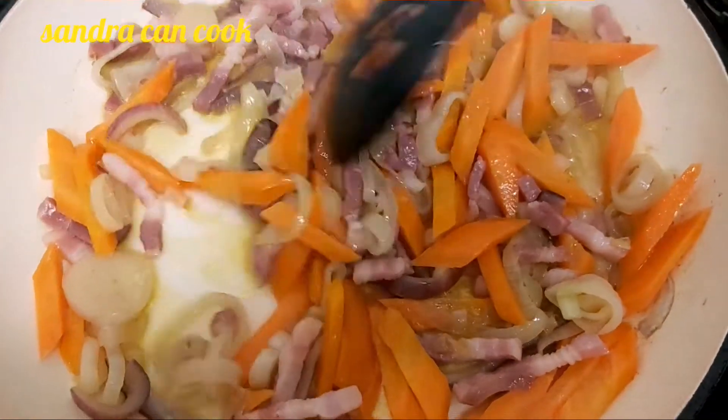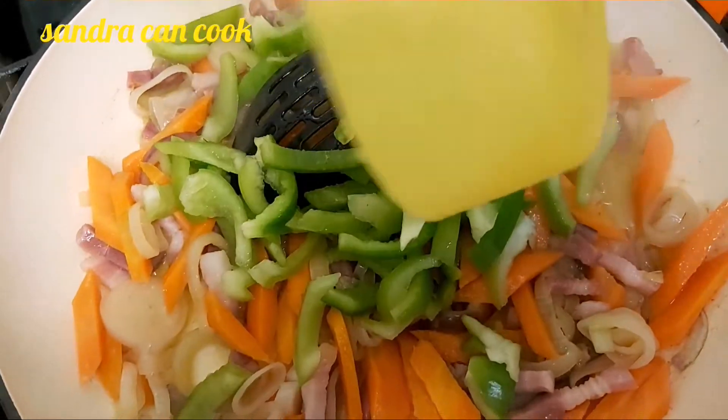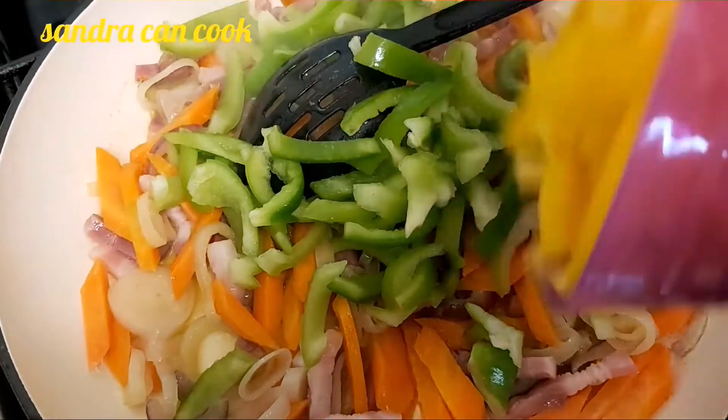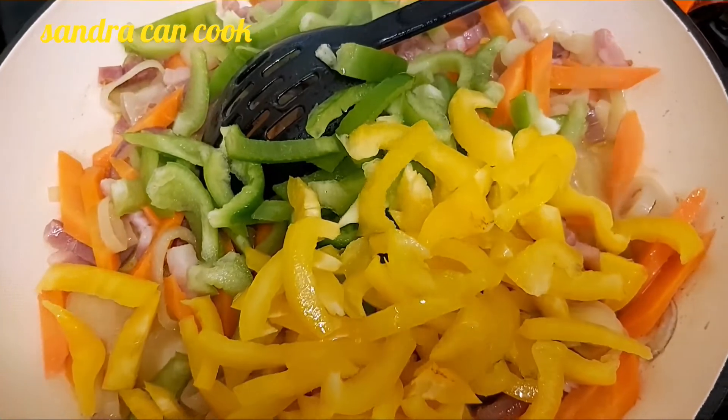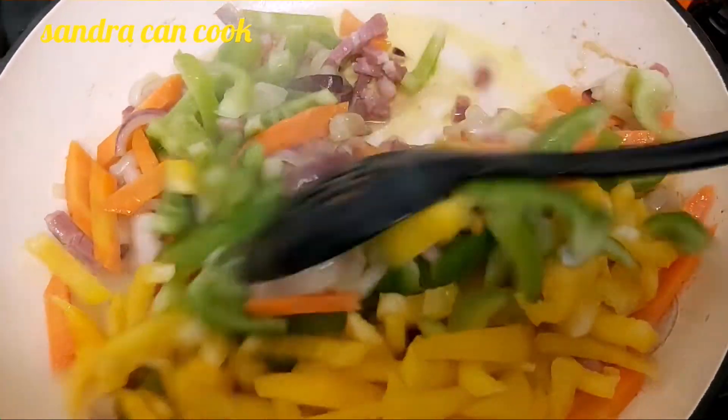My lardons are ready. I'm now going to throw in my green pepper — one whole one — and the yellow peppers as well. I'm going to give this a good stir.